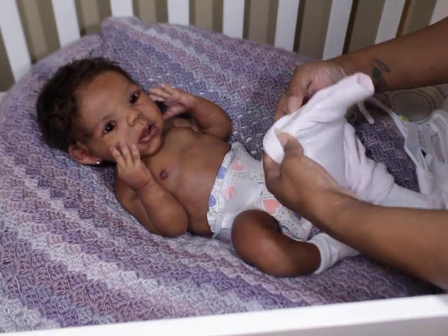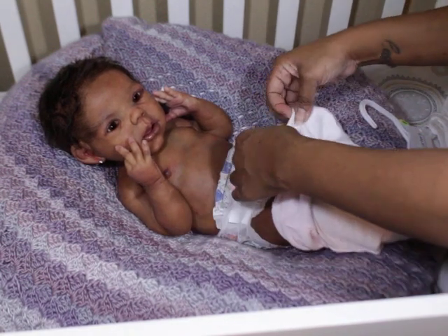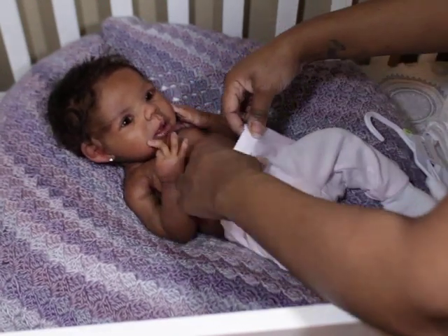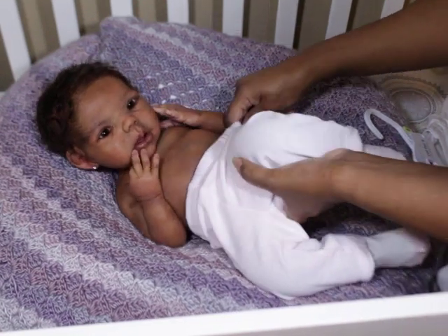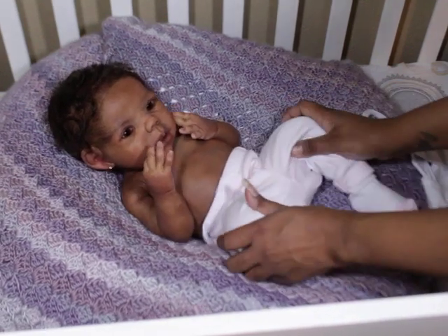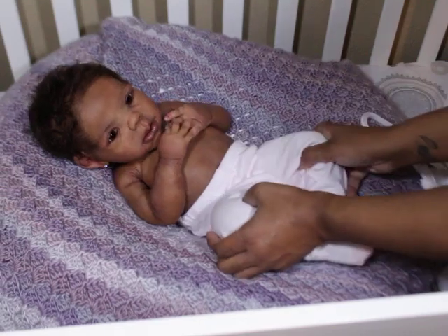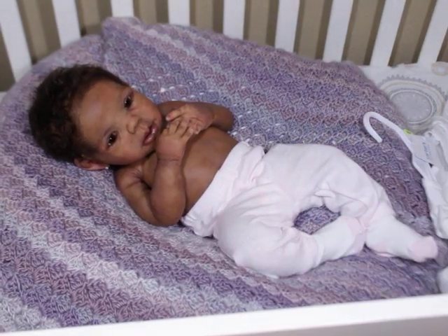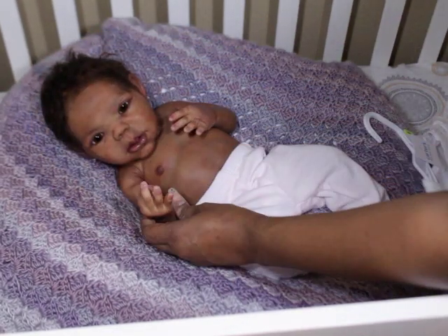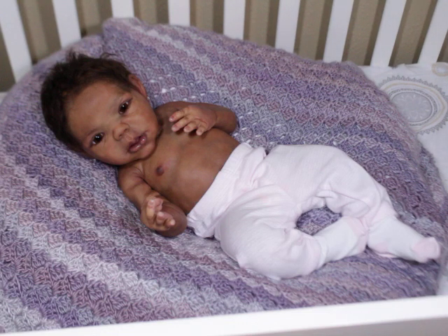That is something I've always been really excited about. When I got to the point where I knew I couldn't afford the finished dolls anymore, I started going to kits. And when I learned I could paint my own, it made it even sweeter — but even if I couldn't paint my own I would still be buying kits because that's what I can afford. Even if I could afford something different, I think I'd still get some kits because you get different faces and you get your own version of what you want.